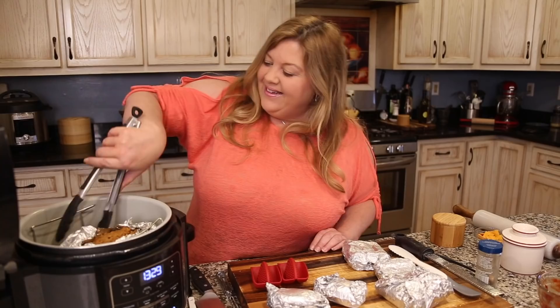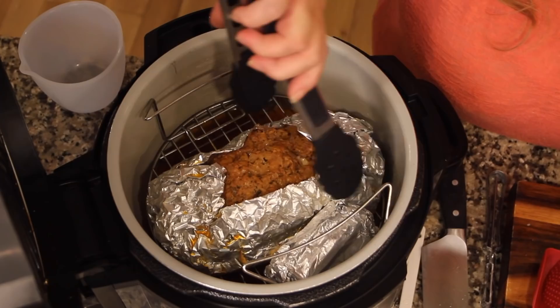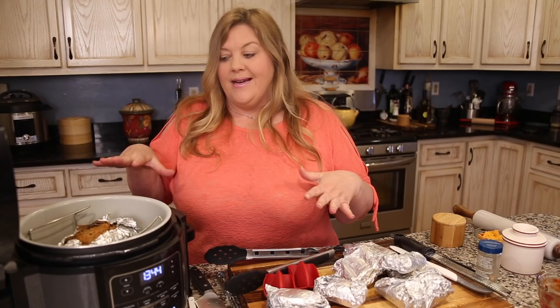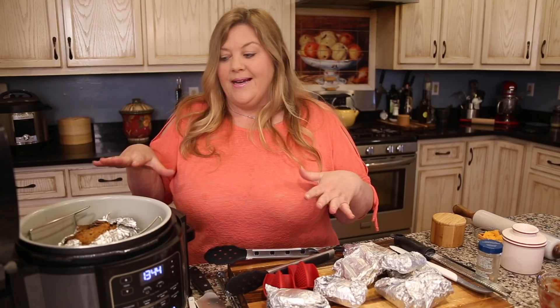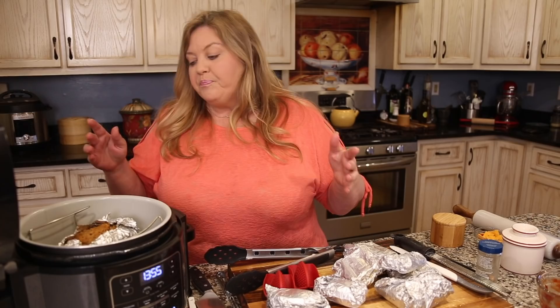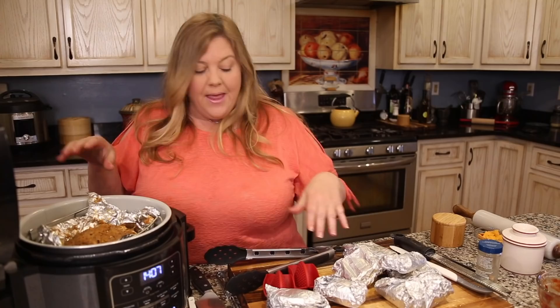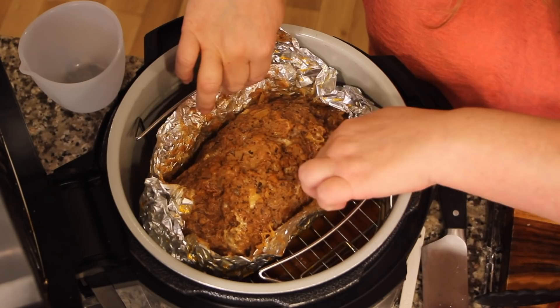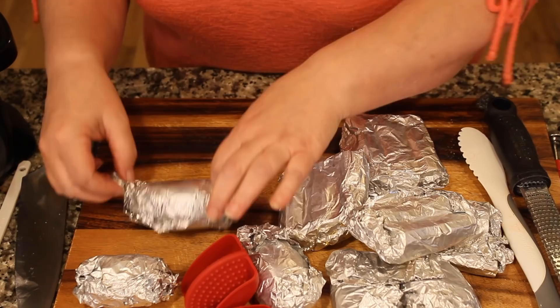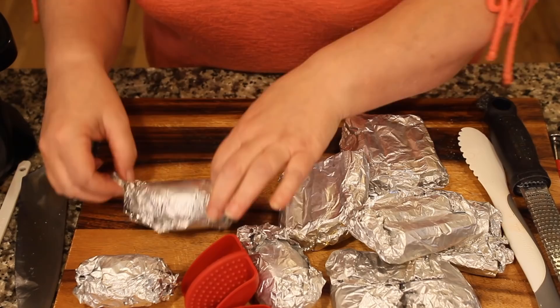Got everything out. One thing I love about pressure cooking meatloaf is the moisture it retains. However, the outside also comes out soft, which I don't like. So I want to air crisp it. Remove the foil to expose the meatloaf — look at that nice cheesy gooeyness! Let some steam come out first.